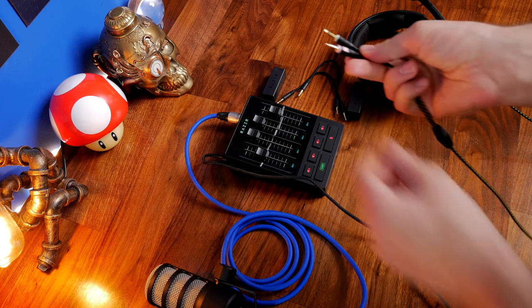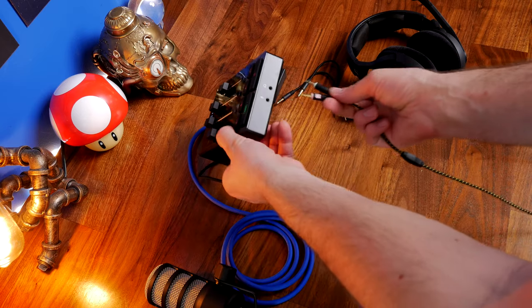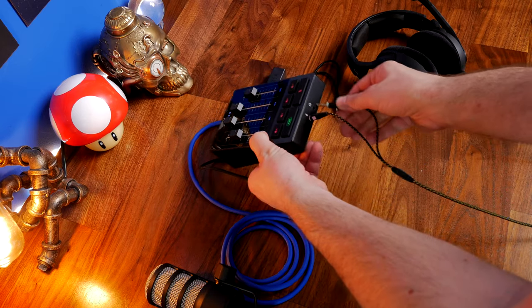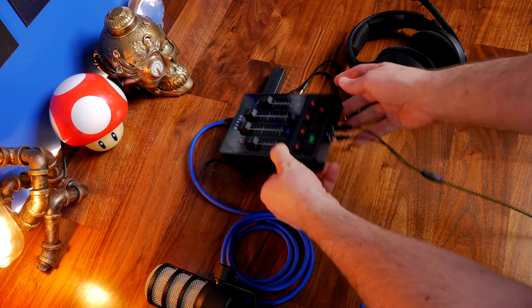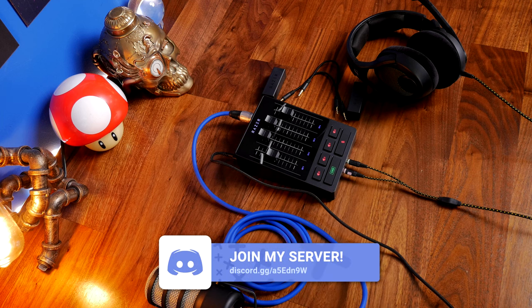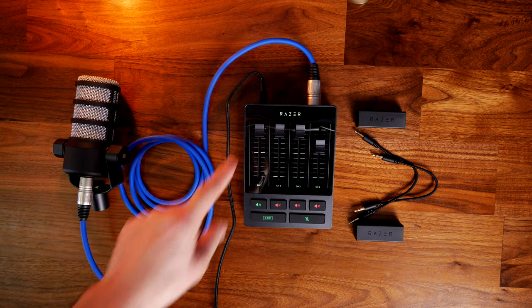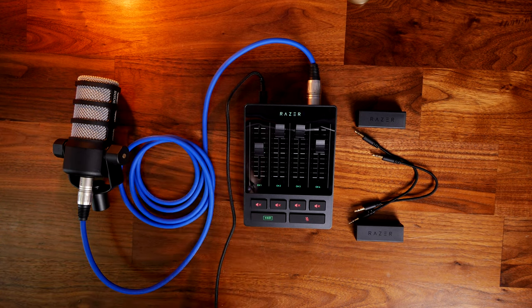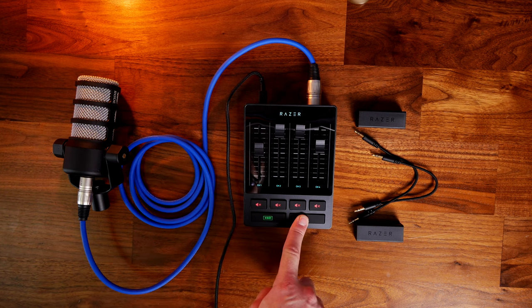On the front you have both headphone and microphone jacks for a headset, so you can plug both in and use the headset mic through this box. This gives you options because it means you can purchase this box even if you don't have an XLR mic, then upgrade to an XLR mic in the future. Usually if you're buying something like this you're buying it for an XLR mic, so you do have an upgrade path here.